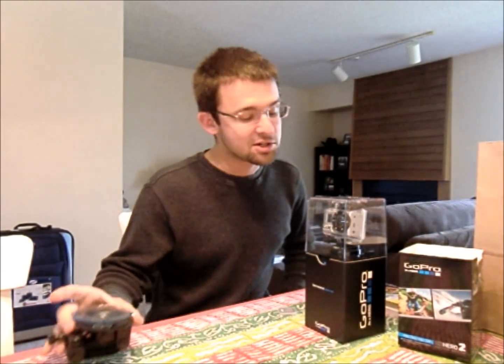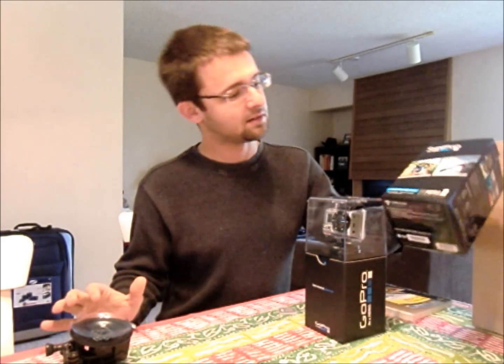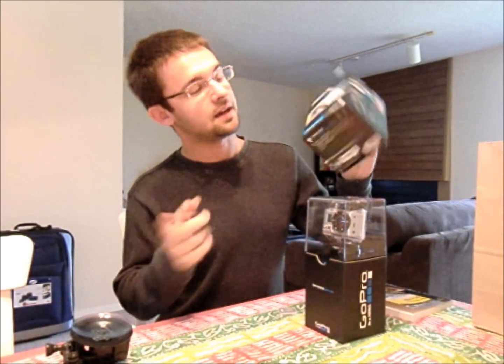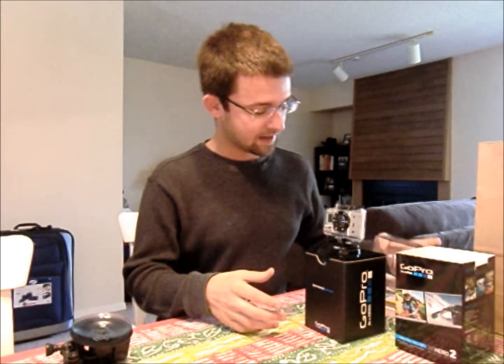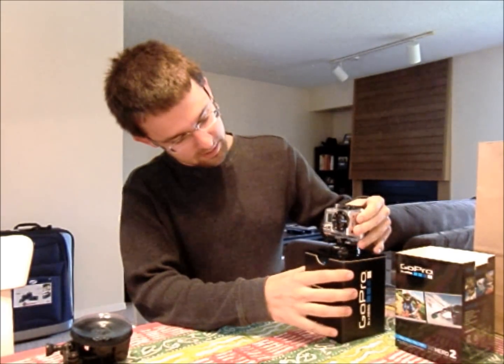Hey everybody. I just got my GoPro Hero 2 today. I don't know if you can tell or care, but I got the Outdoor Edition. So these are some of the goodies that come with it. I actually haven't torn into it yet, so I'm kind of excited.